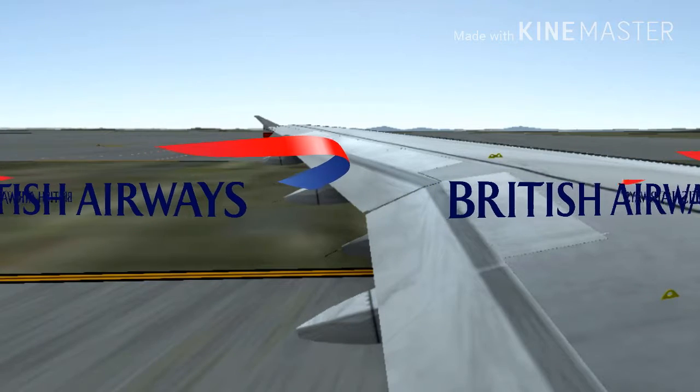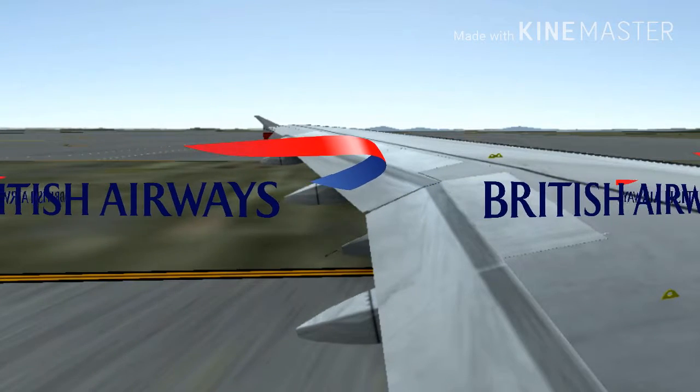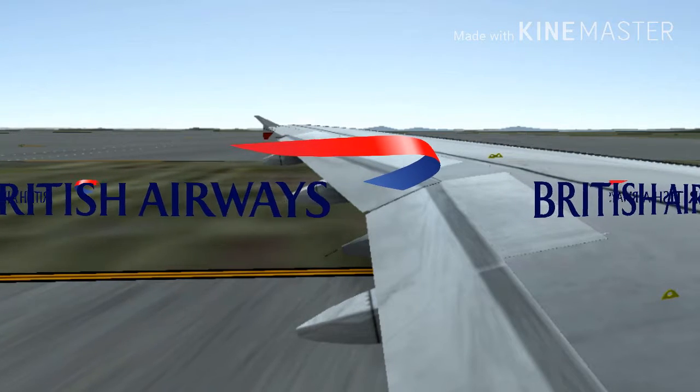Inflate your life jacket when you leave the aircraft. We will supply lifecots for babies and life jackets for children.